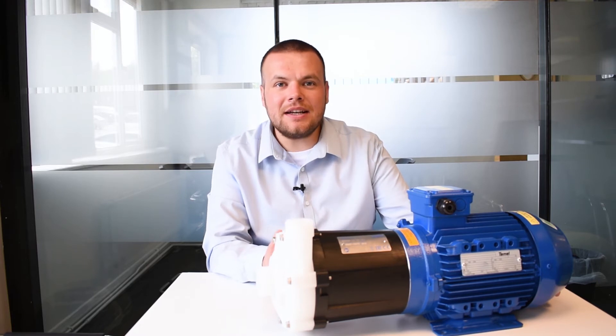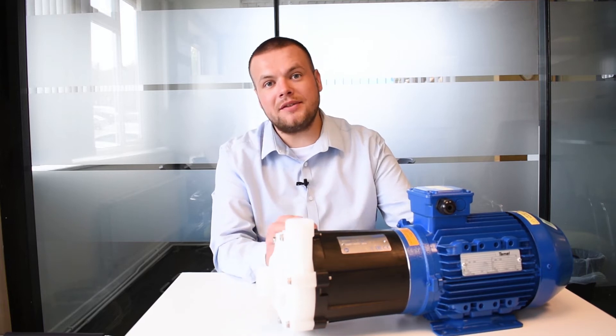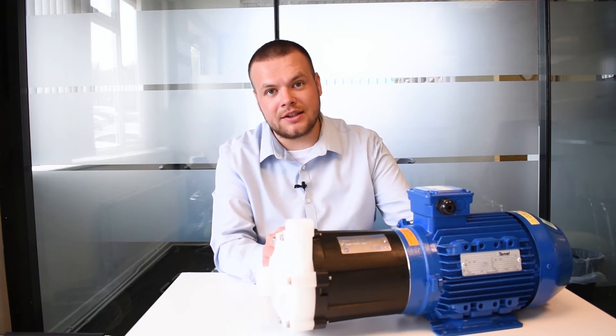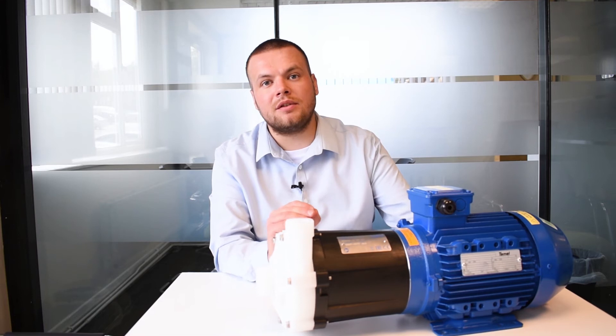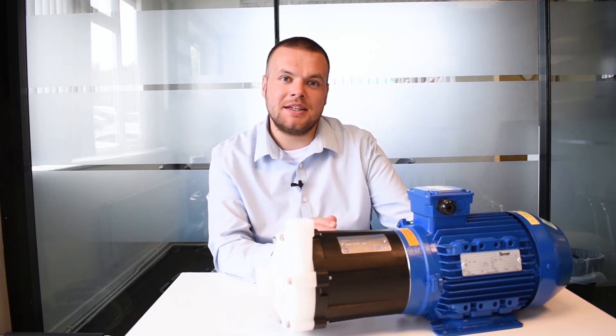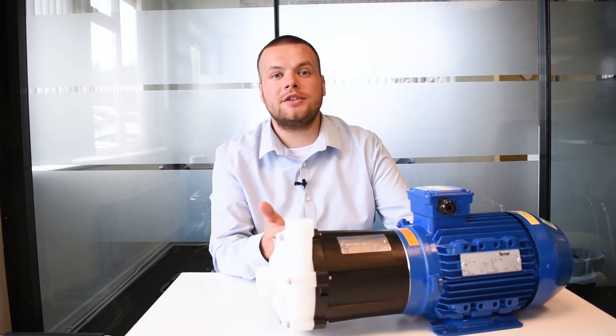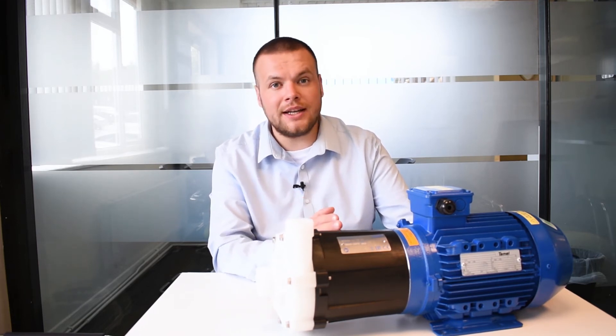Now we're going to go over the main advantages and disadvantages of a mag drive pump. The main advantage does resort back to the earlier sections where we mentioned it being a sealless design, therefore minimising the risk of leaked fluid and vapour — it's perfect for that. The second benefit is that it's made up of very few parts, which means if you select the right manufacturer and look after the pump, you're going to ensure long life with a pretty low amount of maintenance.